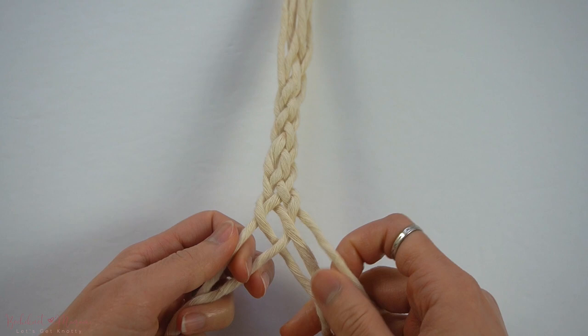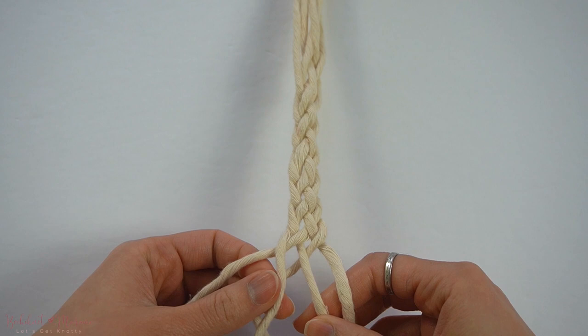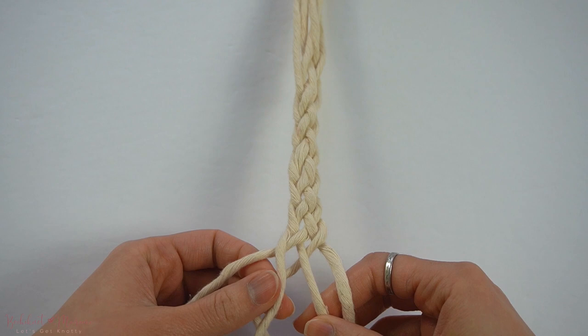Next week, I will go over a 6-ply braid so you can see how we make that with 6 strands of cord. I hope you guys enjoyed today's tutorial. Let me know if you guys have any questions in the comment section below, and if there are any other knots you guys would like to learn.